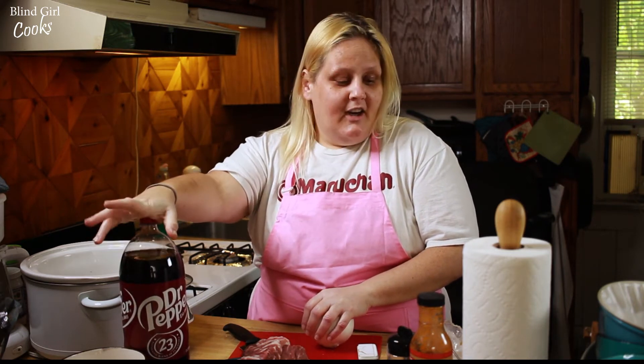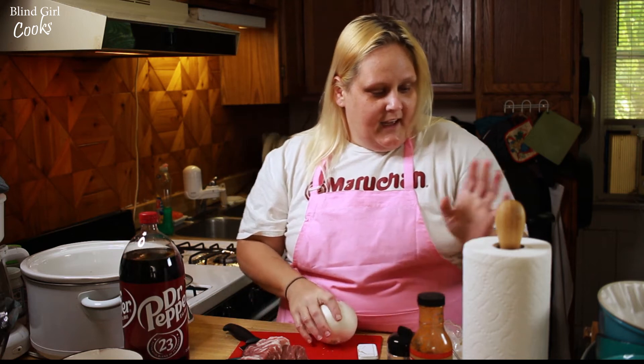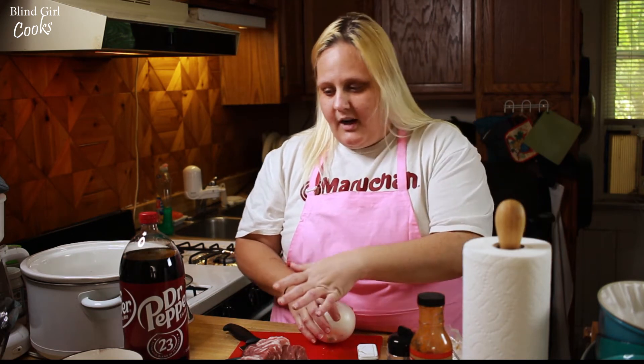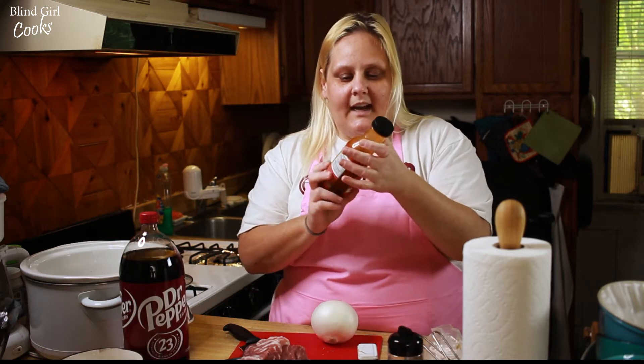So we're gonna use a cup and a half of Dr. Pepper, some brown sugar, the pork obviously, and some seasonings. And we're gonna add one thing that Lindsay doesn't, and that is this Mutt Sauce — this is the sweet and spicy Mutt Sauce.